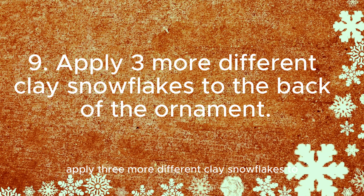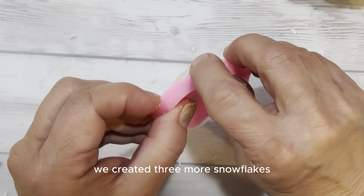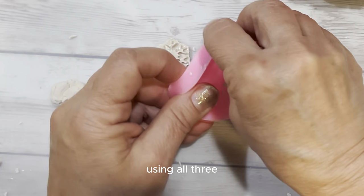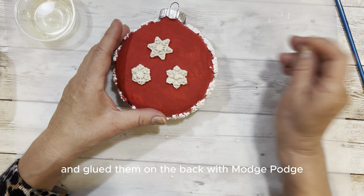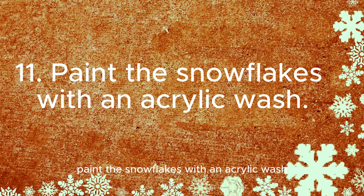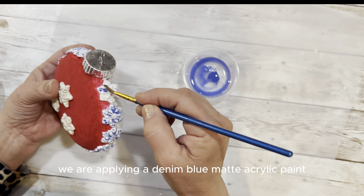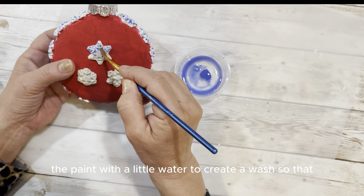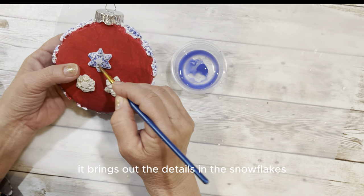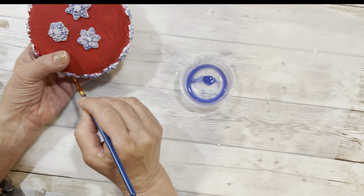Apply three more different clay snowflakes to the back of the ornament. We wanted to make the back look a little more ornate, so we created three more snowflakes using all three snowflake molds and glued them on the back with Mod Podge. Then paint the snowflakes with an acrylic wash. We apply a denim blue matte acrylic paint over the snowflakes, mixing the paint with a little water to create a wash that brings out the details. If you don't like this color you could also use brown, black, red, or another color.